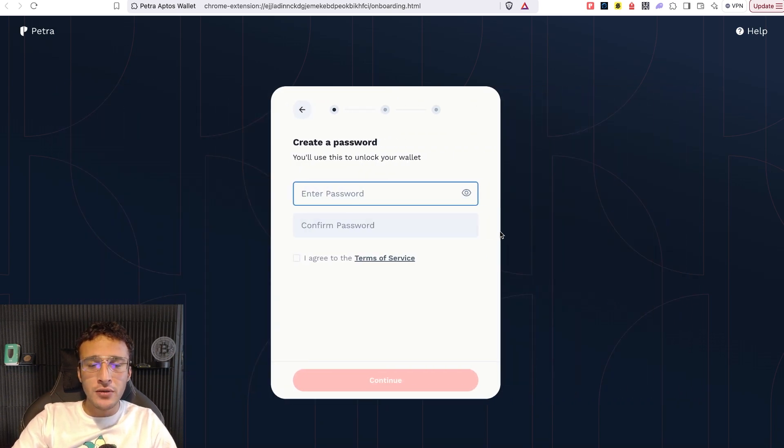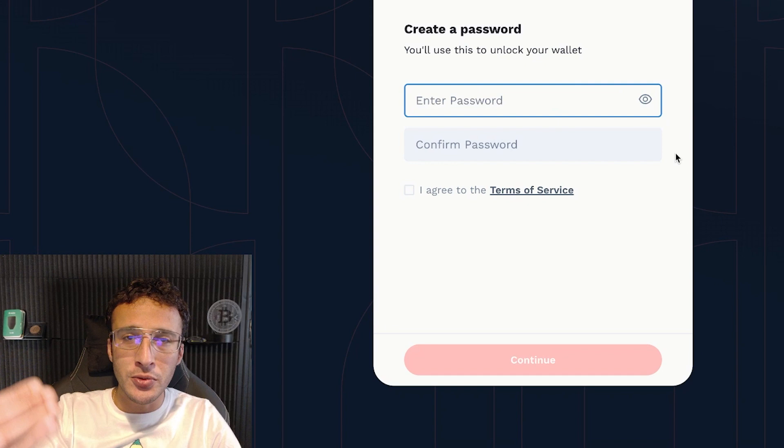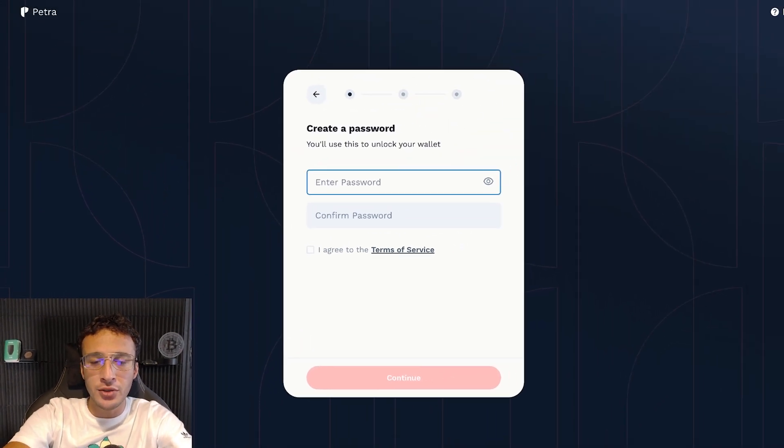Step one is to very simply create a password. Make sure that you've written this down, make sure you know it off by heart, and make sure that you don't lose this, because if you ever need to get into your wallet and can't remember your password, you're going to need your seed phrase. So it's very important that you remember both your password and your seed phrase. First step: create a strong password.